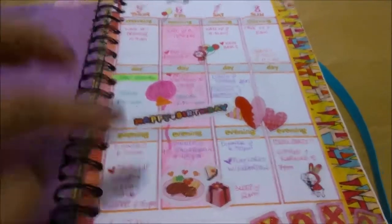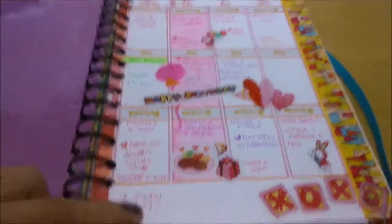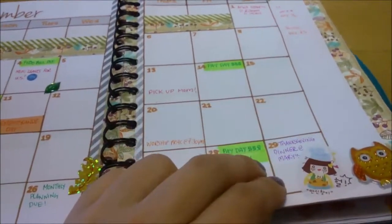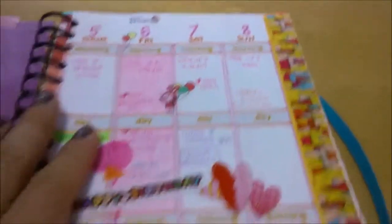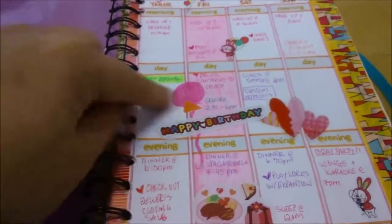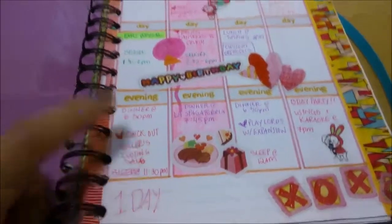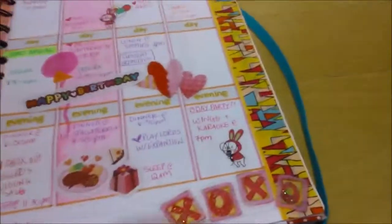I use a morning, afternoon, and evening layout. I write when I wake up and have breakfast, when I go to bed, and random things throughout the day. Whole-day events like paydays or bills go on the top and get highlighted. If something is at a specific time, like work or dinner, I put it in the appropriate time section. I also use hearts to indicate to-dos or things I've done — I sometimes write them after the fact as a memory book.